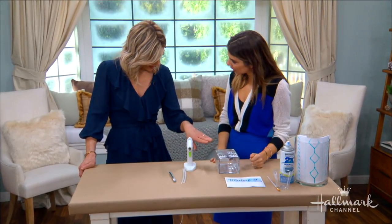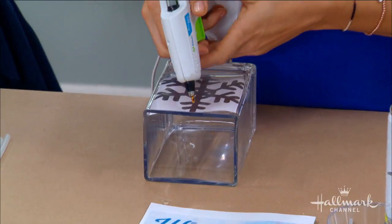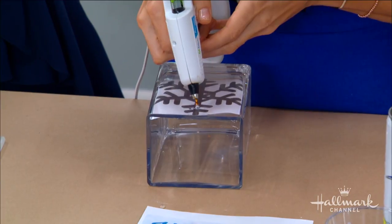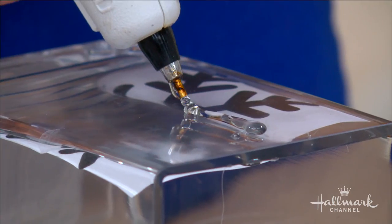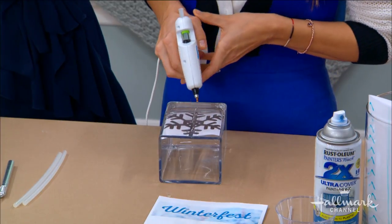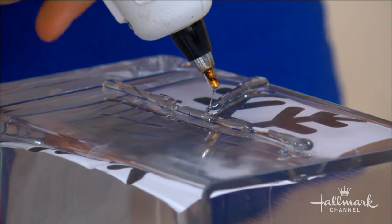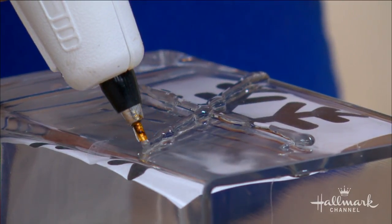You put your stencil on the inside of the vase and then just glue over the outside. You want to wait while the glue is still wet and continue the line — I'm fully pressing it down and then keeping going while it's wet. Start with all your biggest pieces first, then go back in and add all the little V's and details.